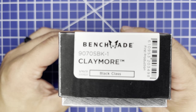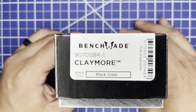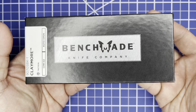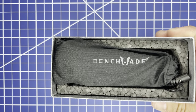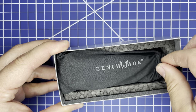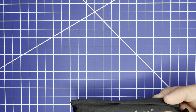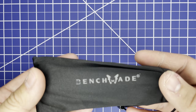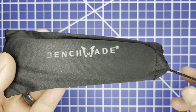The model number is 9070-SBK-1, the Claymore Black Class Benchmade knife, with your typical Benchmade packaging. Inside the box you get your use and care manual as well as warranty information. The knife comes in the Benchmade branded microfiber cloth bag.